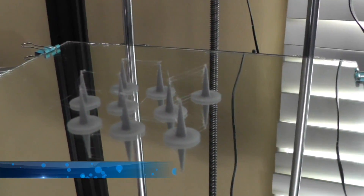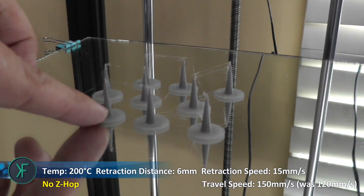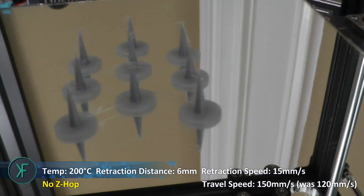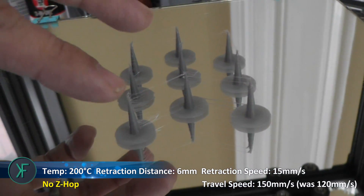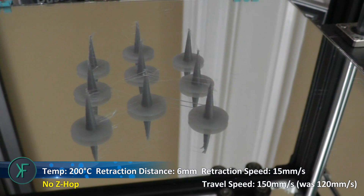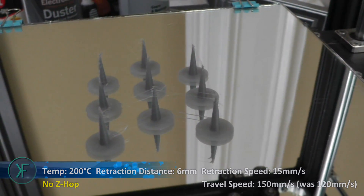Here is the final print with Z-Hop turned off, and you'll notice we've almost gotten rid of all the stringing. You're really not getting any stringing except on the peaks of this print, because there's no place to wipe the nozzle before continuing to the next peak. For real-life prints, any place where you're touching down and moving on you might still get some stringing, but as long as there's a place for a nozzle wipe and you're not using Z-Hop, you should be all right.